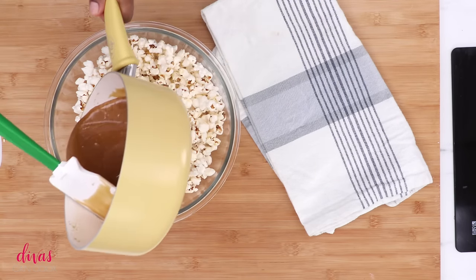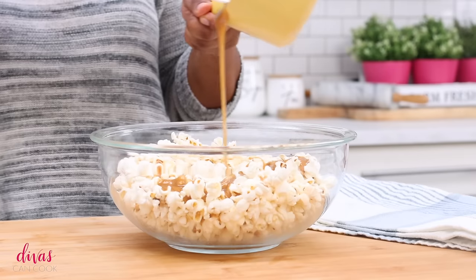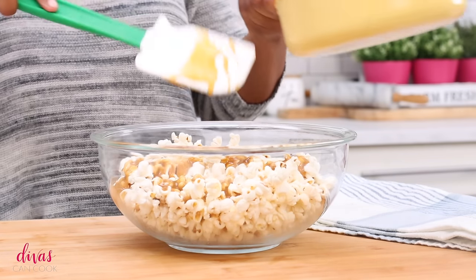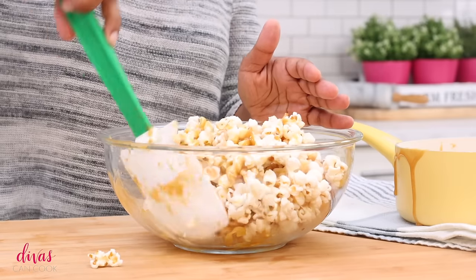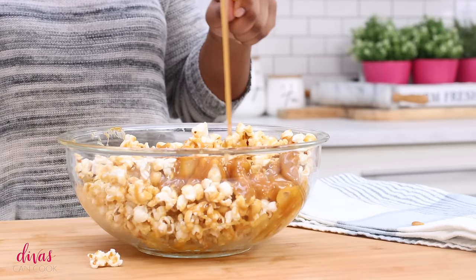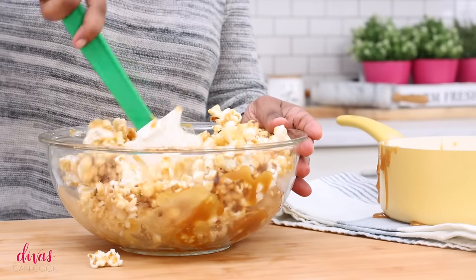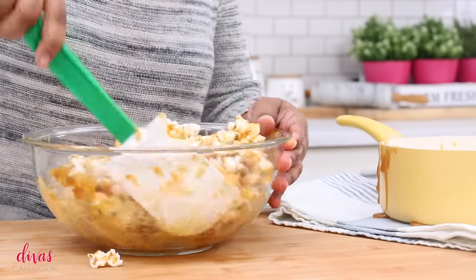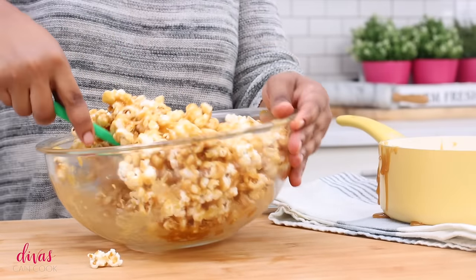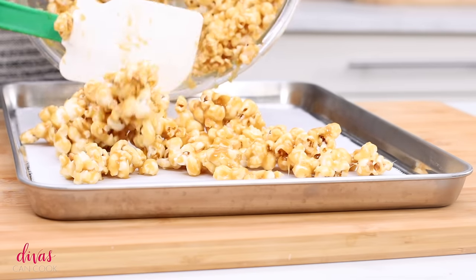You want to immediately pour this over your popcorn. If your popcorn is still hot, it coats even better. This is why I said use a bigger bowl — get a roasting pan or something big that you can really work this caramel. I'm using this glass bowl so you guys can see everything, but this bowl is too small. Get something really, really big so everything gets beautifully and evenly coated in caramel. I did the best I could — I think it's a nice, even coat.